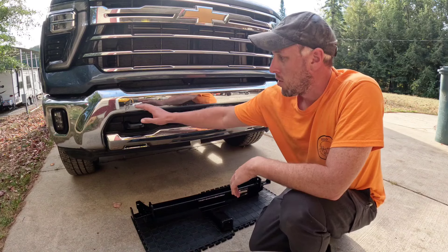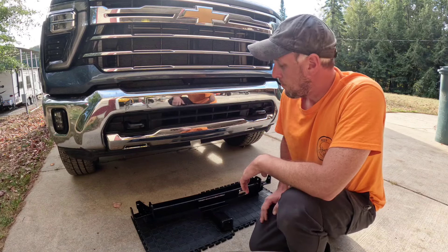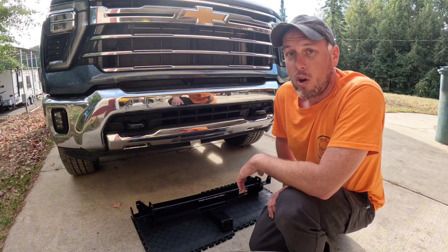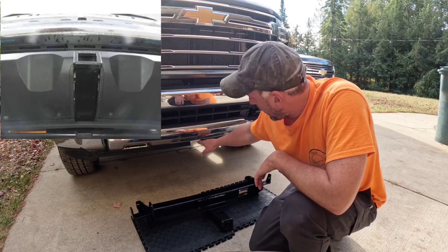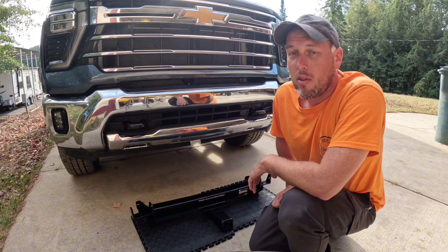A tow strap and a hitch works, and tow hooks do work, but a winch is always a safer option for me. They do make front hitch receivers for this truck and there are a couple different styles out there, but they look pretty ugly or they require cutting way into the plastic bumper — they just stand out and are very unappealing.